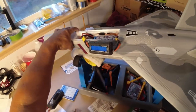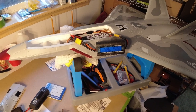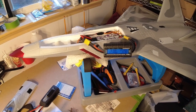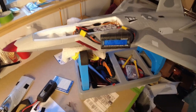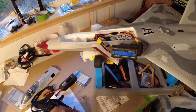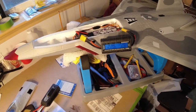Same battery as the thrust-to-weight ratio test, just recharged. The results: 1067.9 peak watts, 67.08 peak amps, and the voltage dropped down to 15.32 volts. That's pretty good — actually probably the best I've seen so far from these tests.